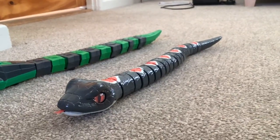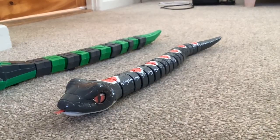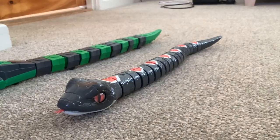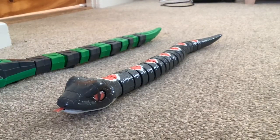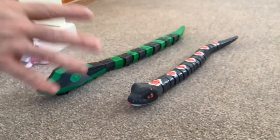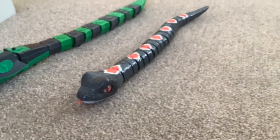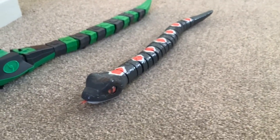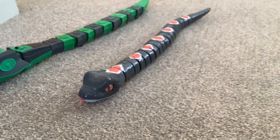The Zuru snake — I was pretty impressed with this one. It moves, it looks good, it moves very well and it's quick — not underpowered at all. They're both good quality plastic toys, but I think a kid would enjoy the Zuru one a lot more — it's just more impressive.